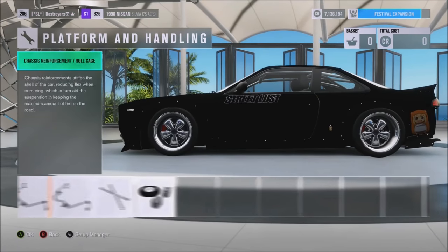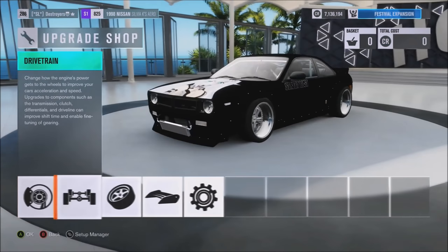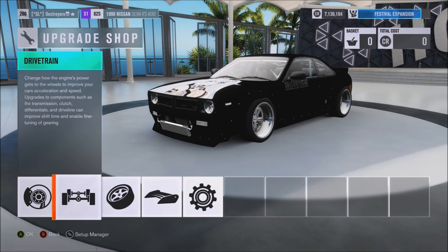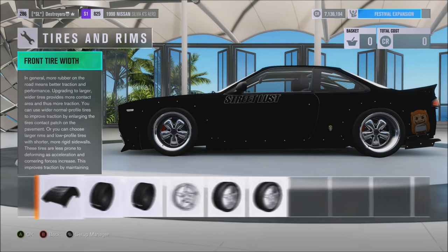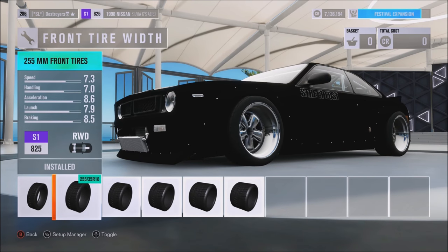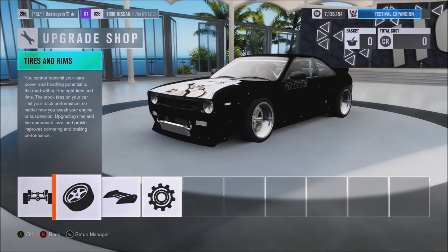As far as the weight reduction, I think it's stock weight — those are about 2,900 pounds. The drivetrain is all race. Tires are street — 255s in the front, 265s in the rear. I think those are 18-inch rims.